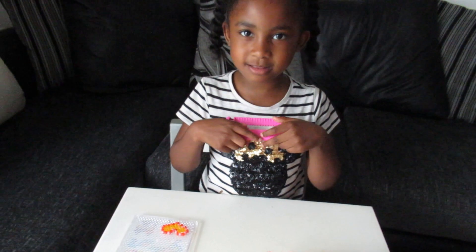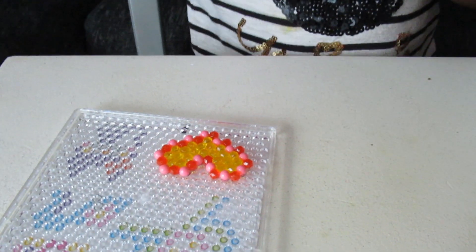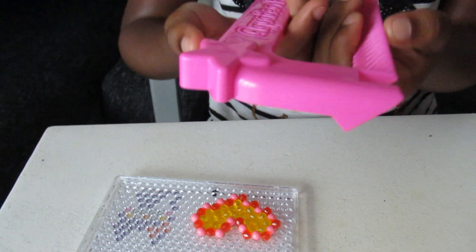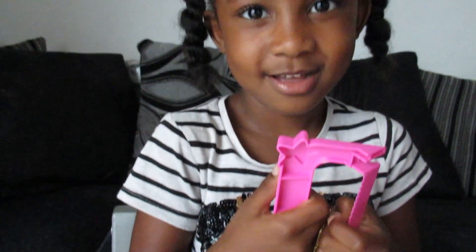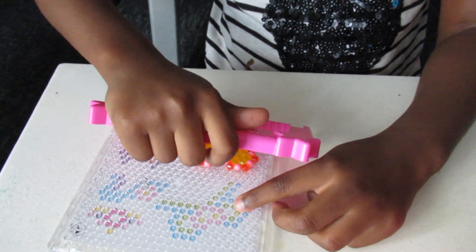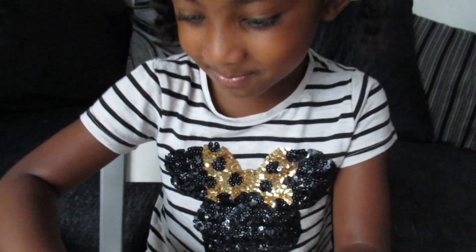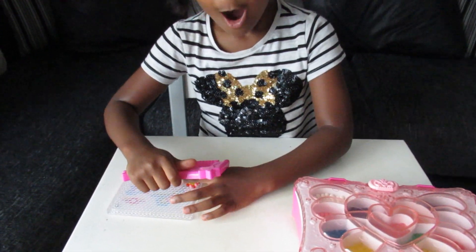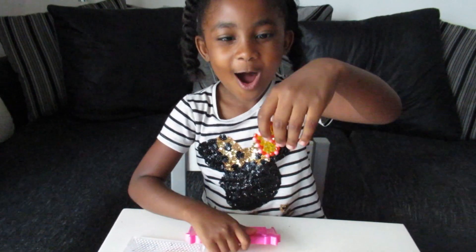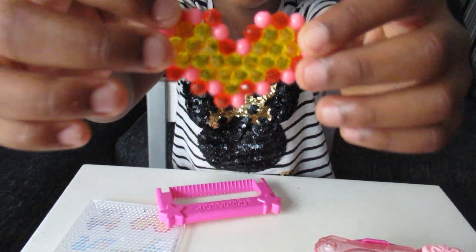It's now red. And now we're going to be peeling it off with the — what is that called? I don't know — the peeler, with the peeler. Oh, it's peeling it off! Look at my design! Let me see. Wow!